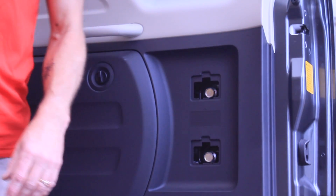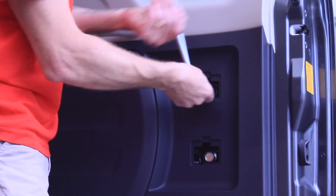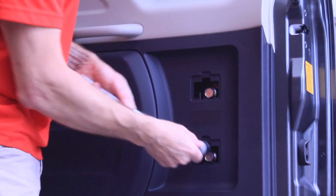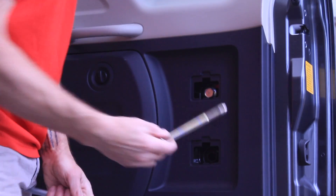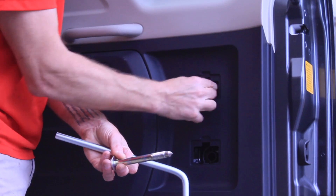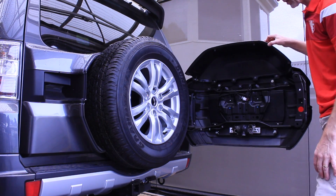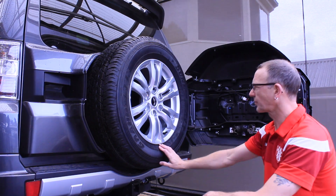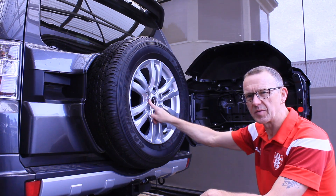Using the wheel brace which is underneath the seats, I'm going to extract two long bolts. When the bolts are removed we can then pull this open straight forward, and here we have access to the wheel.